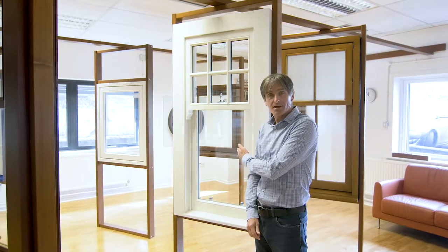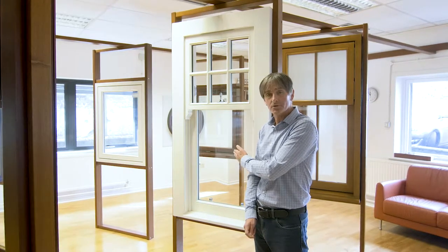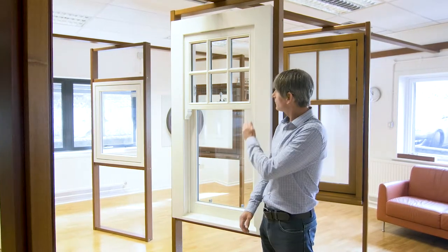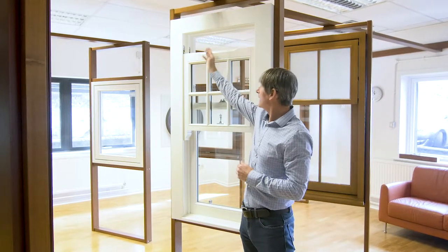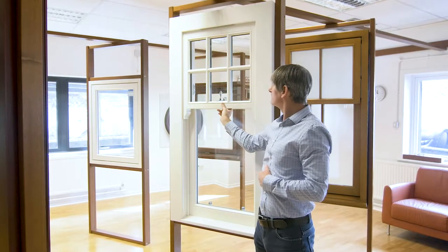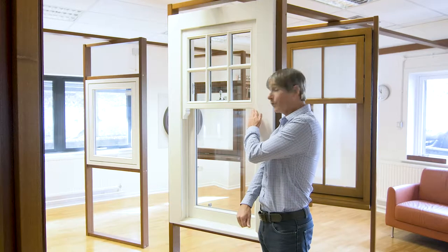This particular sample has simplex fittings, which allows the bottom sash to hinge inwards for ease of cleaning from inside. On this window we've incorporated head ventilation, which we call a concealed vent. There are also options on the horn — we can do molded horns, a beveled horn, or no horn.